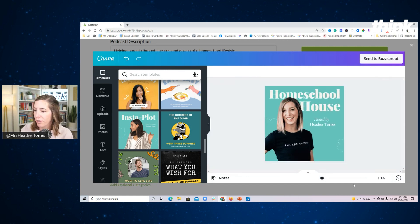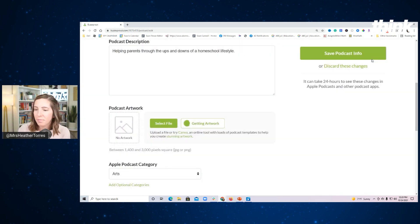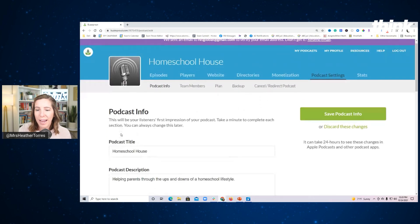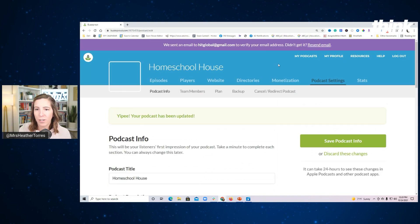Here's what's awesome — you don't have to download it and upload it separately. It can go directly to Buzzsprout. It says 'Send to Buzzsprout,' preparing your design, and voilà — it goes right on there. So now when I press 'Save My Changes' and save my podcast info, it's going to auto-update. And there we go — the Homeschool House now has a brand new image ready to go.